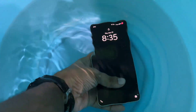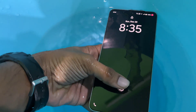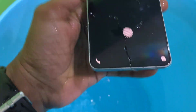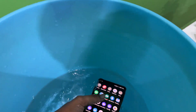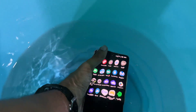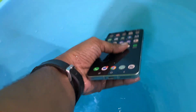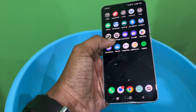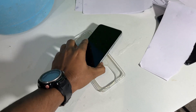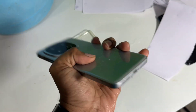The fingerprint and screen functions don't work when underwater. So if you are trying to take pictures underwater, you have to press the volume down button to capture. I suggest you do not use the phone for this kind of stuff.